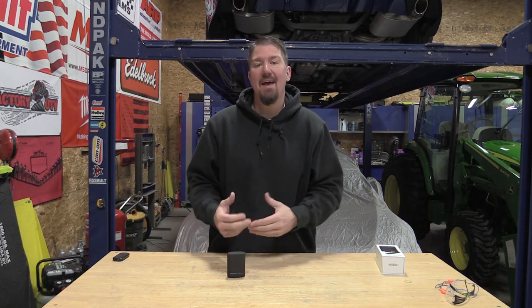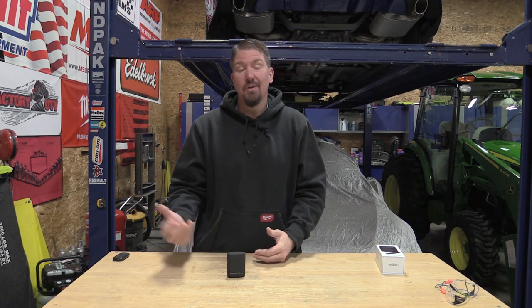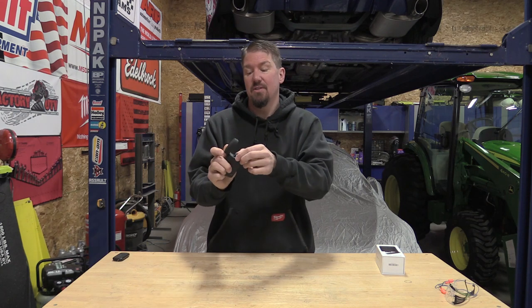For you outdoor enthusiasts, mechanics, or anyone who might not have ready access to a charger, or might not be good at putting their light back on a charger, Olight is solving your problem with this new Baton 3 flashlight and wireless charging system.